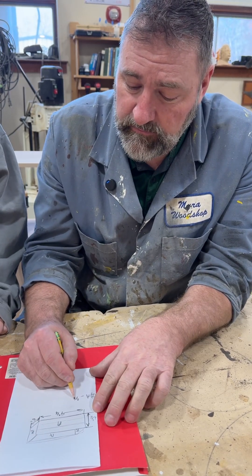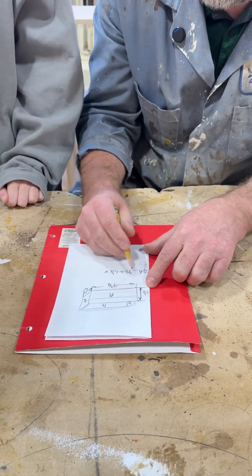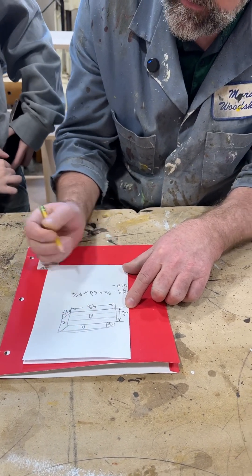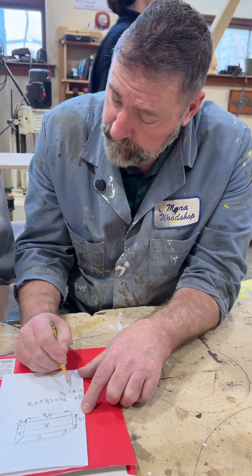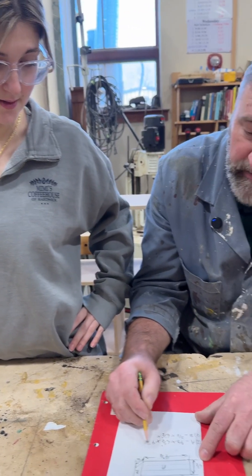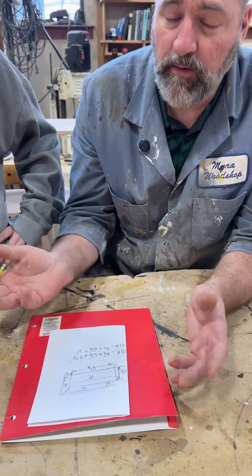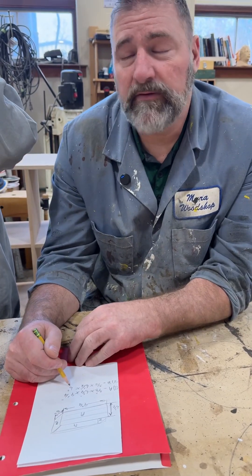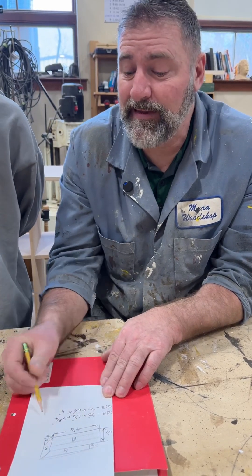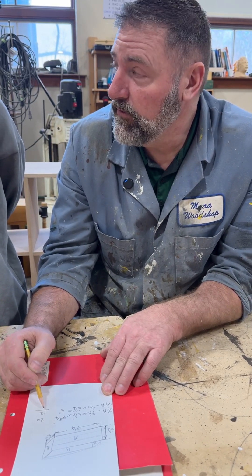You're going to need two A pieces — three-eighths of an inch thick by six and a half inches wide, and nine and three-quarters long. Then the B pieces are also three-eighths thick and six and a half wide, and six inches long — those are the ends. She has to plane this wood down, and you can't run a six-inch piece through the planer, so we multiply: two times ten is 20 inches, and two times six is twelve, so we add an inch — that's 32, we'll make it 33.